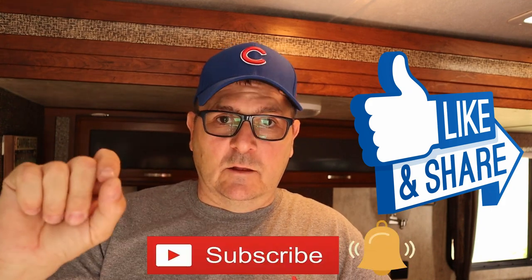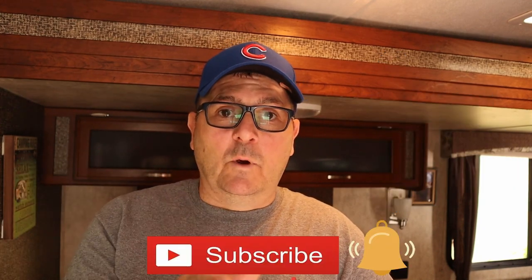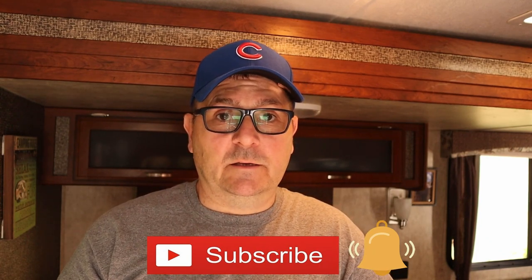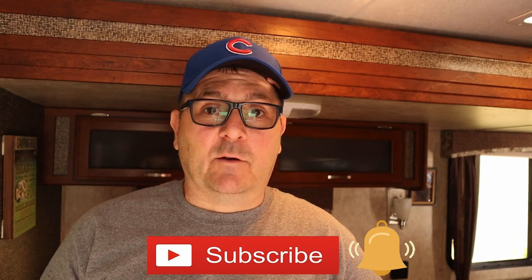Thanks for watching the Happy Place Diaries. Don't forget to give us a thumbs up if this video was in any way helpful and entertaining — hopefully more helpful than entertaining. Share it with a friend, hit that subscribe button and the little bell to be notified next time. Go Cubs and have a great day!